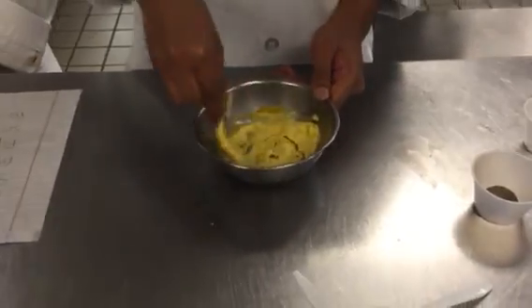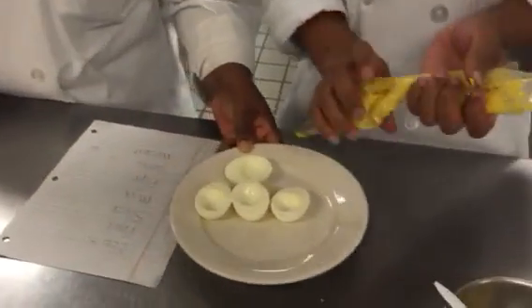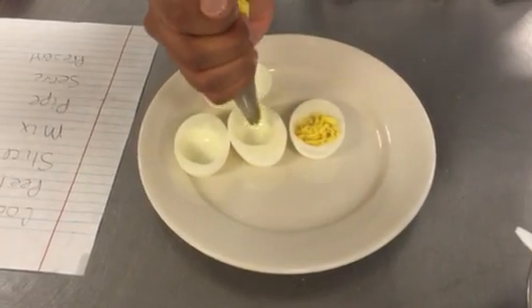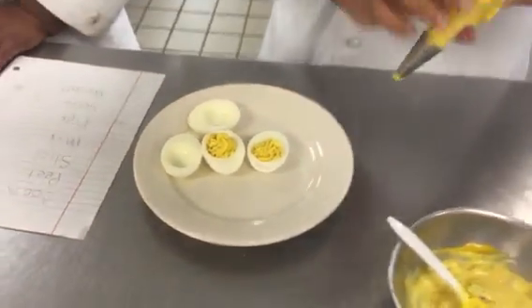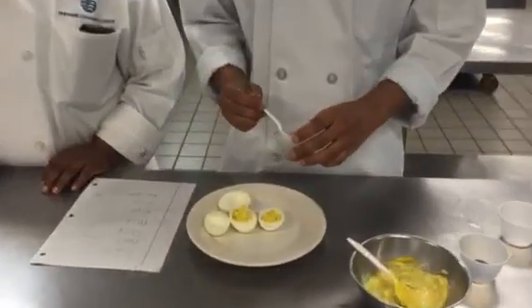Once that has been mixed, we're going to put it in a piping bag and pipe the mixture onto the halves of the hard boiled egg. Once we have piped the mixture onto our sliced eggs, we're going to garnish them with some paprika.